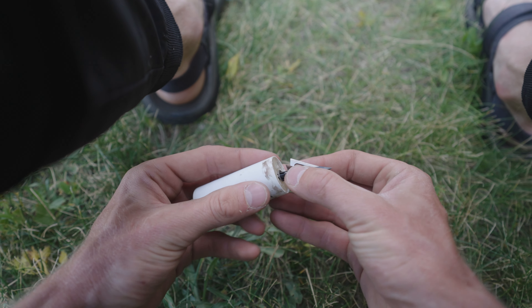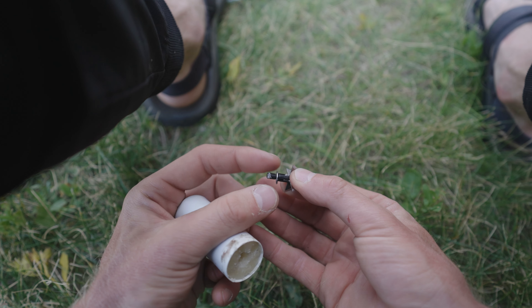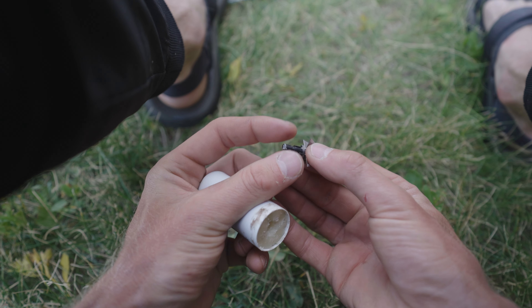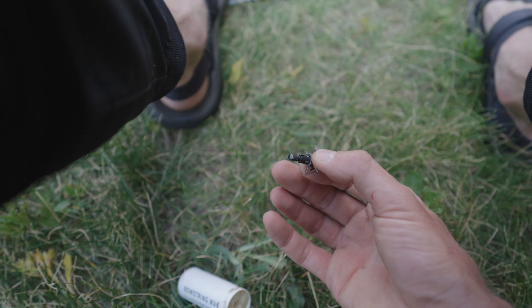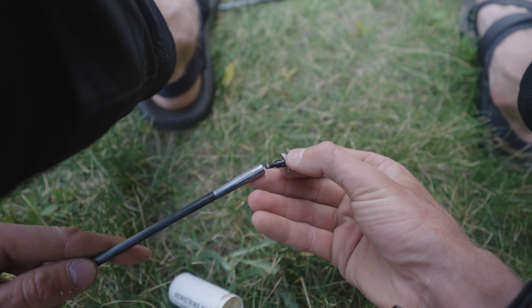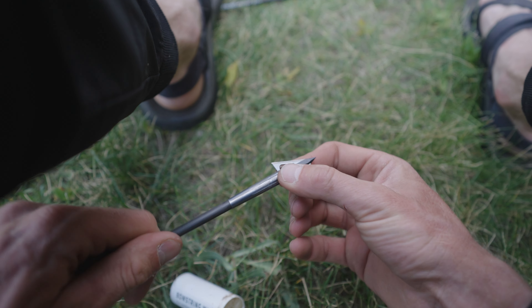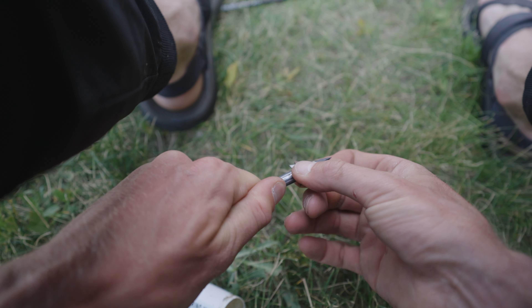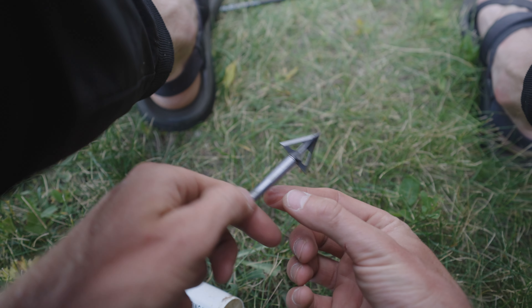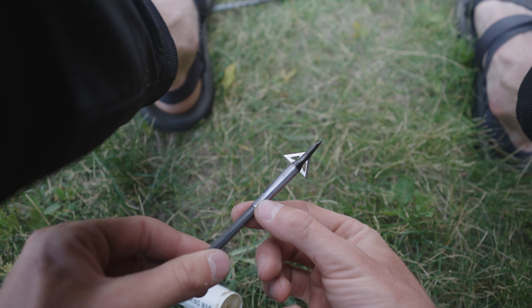I'm just gonna dip this or scrape off a little bowstring wax right on to the end there — just a little bit. Then take my arrow, twist her in, and you can actually feel it. It feels like there's just a little bit of tension there and it's not gonna come rattling out on you. I actually learned this little tip from my buddy Brett Sang.